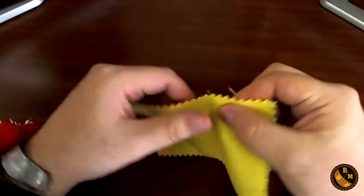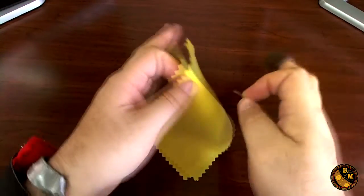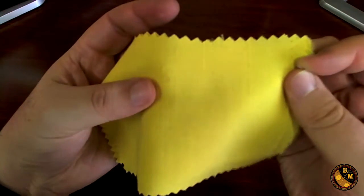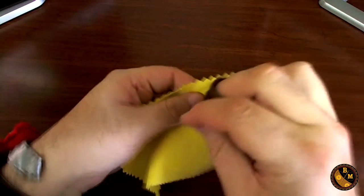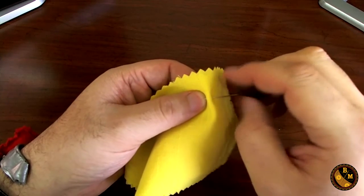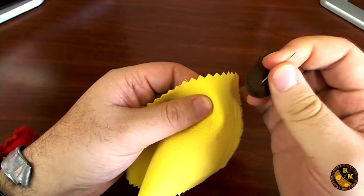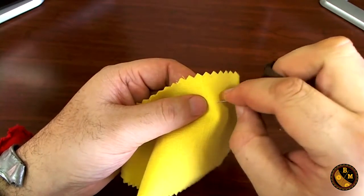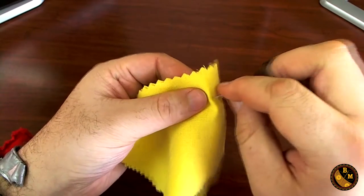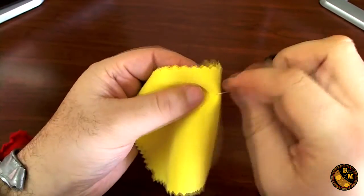Now let's show you what the left hand does. The left hand acts as a combination of the foot of the sewing machine and your hands manipulating the fabric and changing the angle of it as you sew. So let's go ahead and demonstrate how I would sew and continue going forward. I insert the needle, I push the needle through with my middle finger, I lift the needle out, then I start forward and do the same thing over and over again. And as you see, my left hand is gently nudging the fabric forward little by little.